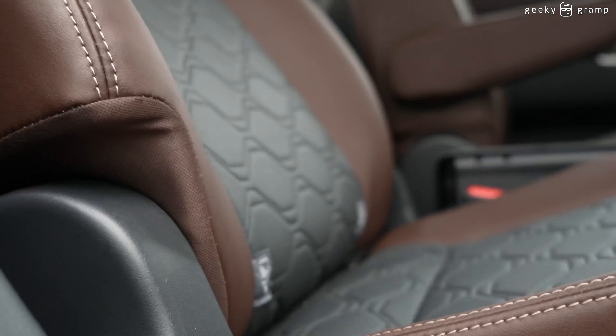I want to show you this: you have an ottoman footrest here. And here also you have the aircon control, and you have two USB-C ports.